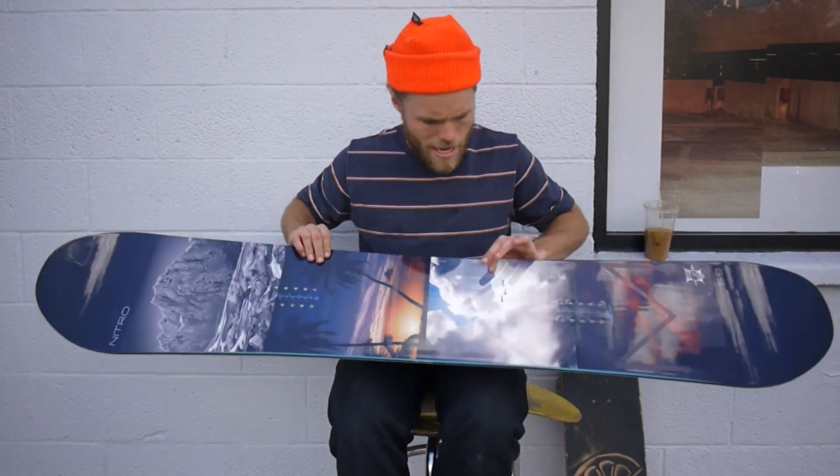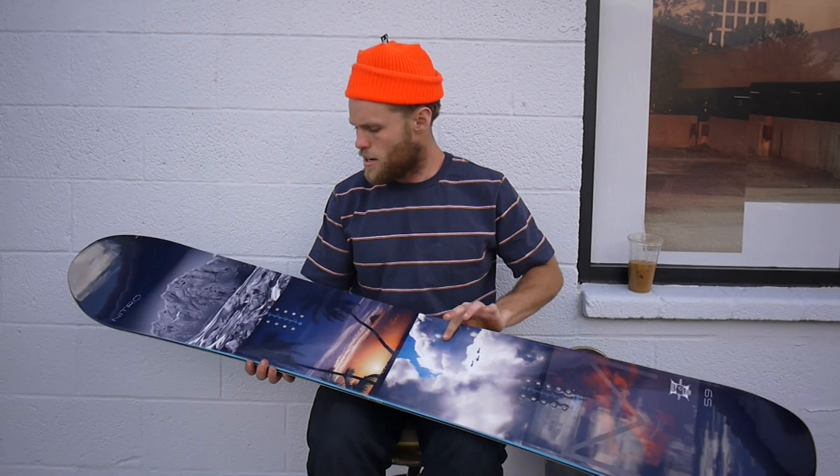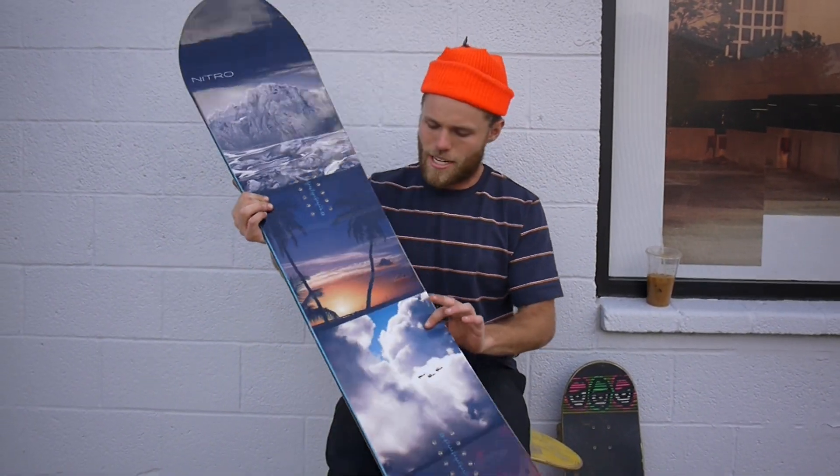This here is the Nitro Team Exposure Edition. Each size features a different photographer. This is the 159. Pretty rad — awesome detail, clean graphic. We like it.